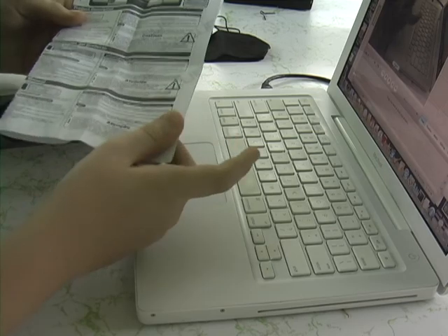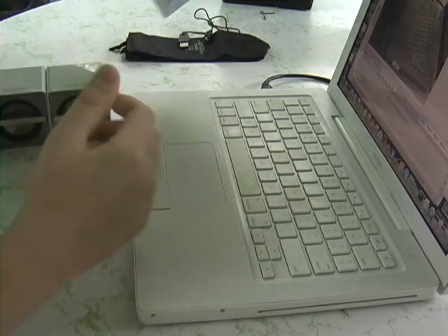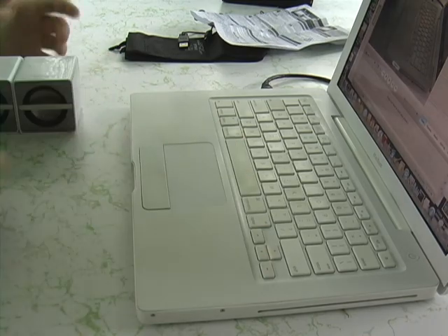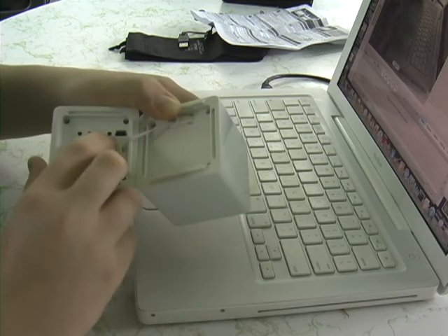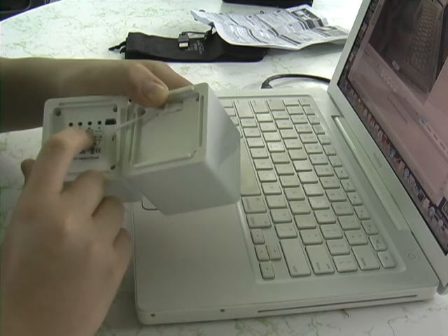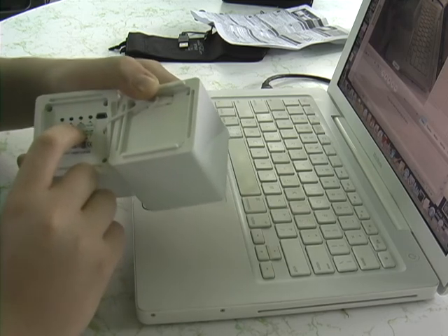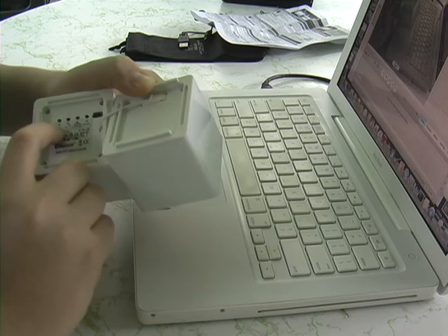I used the instructions to connect Bluetooth from my computer to the speakers. Now I'm going to show you the controls. To turn it off, you just press that button. Here is the power-on button — if you hold it after turning it on, you can pair it with a Bluetooth device. This button turns the volume down, and this one raises the volume.